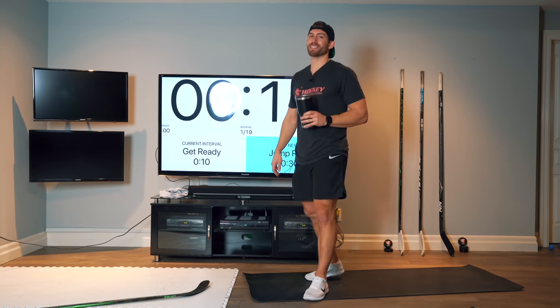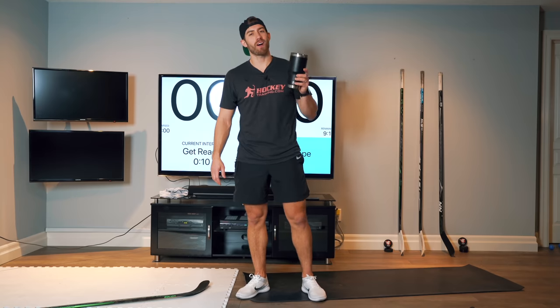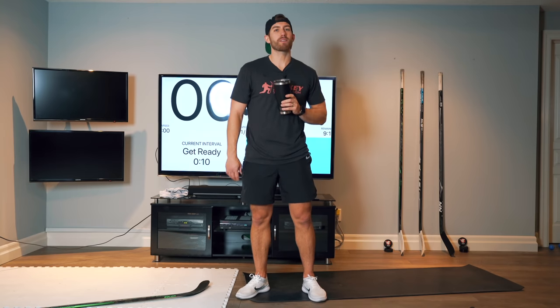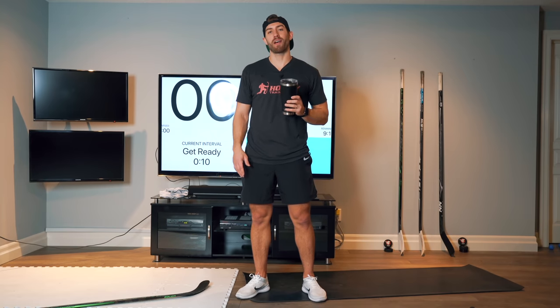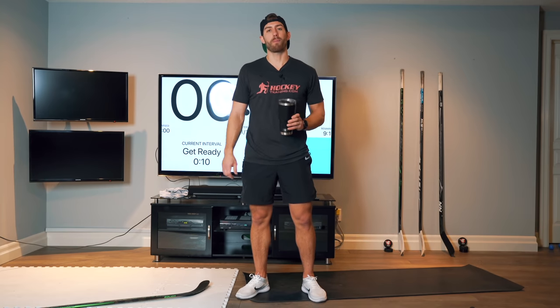All right, I just had to catch my breath there for a second. Grab yourself a drink if you haven't already — you guys deserve it. Nice workout today. If you want an extra challenge, pick up your hockey stick and do about 10 to 20 minutes of stick handling work. That will really burn out your forearms and your upper body.